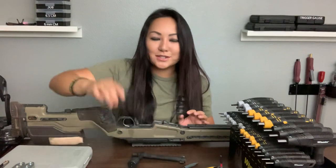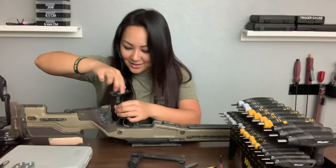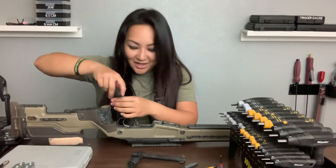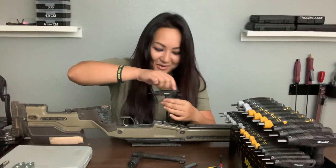So I'm just gonna use the Wheeler, and it just slides right in. I can just unscrew it. My life is a lot easier, and I always have it on my gun bench.